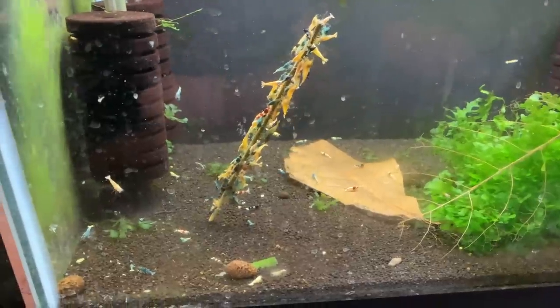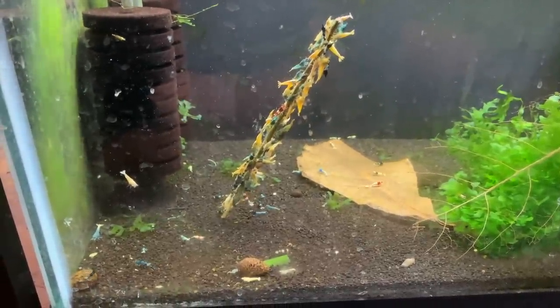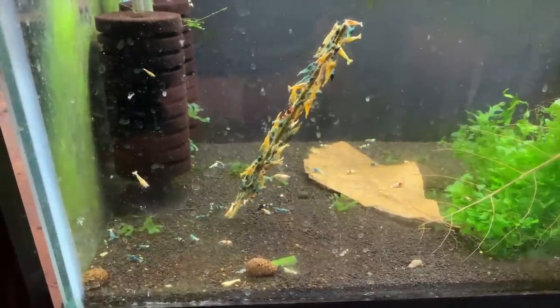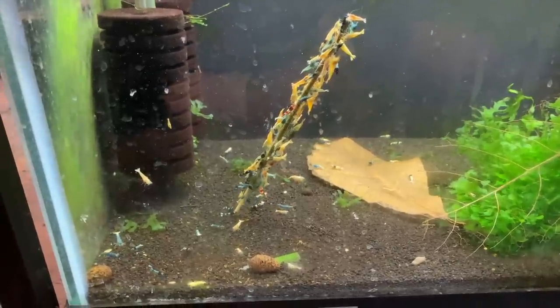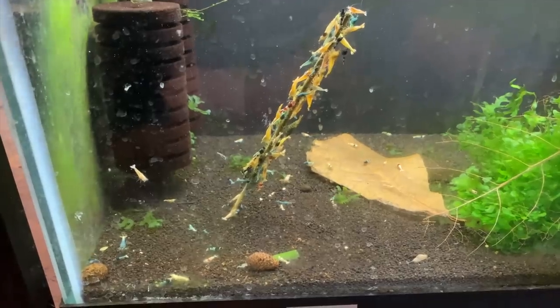This is a mixed Taiwan Bee tank where I've got blue bolts, red bolts, pandas, shadow pandas, black king cons — a lot of different things in here. They've been doing great, so I'm just continuing to enjoy this tank.